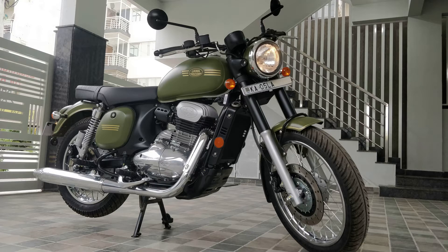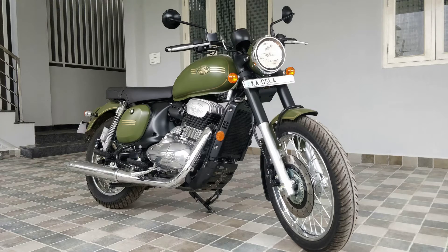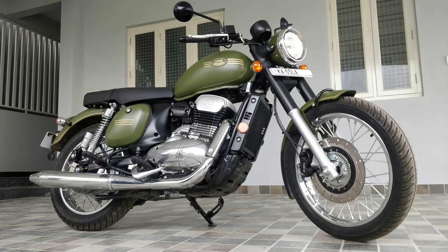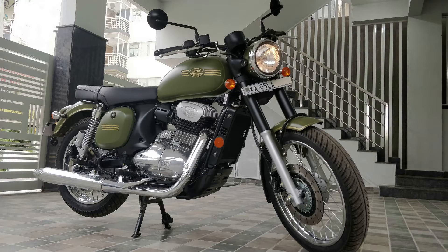I'm going to cover the performance, comfort, and everything about this bike. I'll also give a quick comparison between Java and Royal Enfield, because when I was thinking about buying this bike I had a confusion whether to go for Java or Royal Enfield 350cc. Both are legends in their own way, so there's no true comparison — they're both amazing.